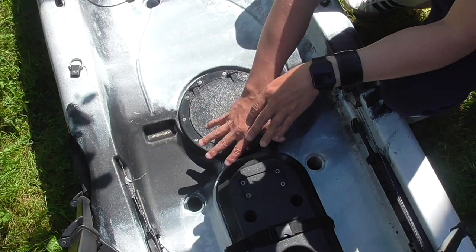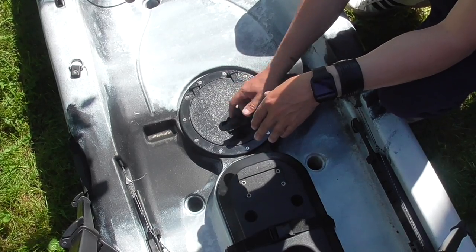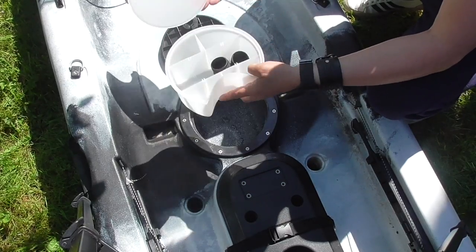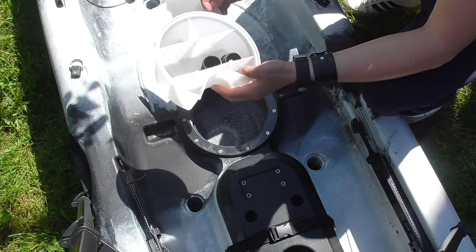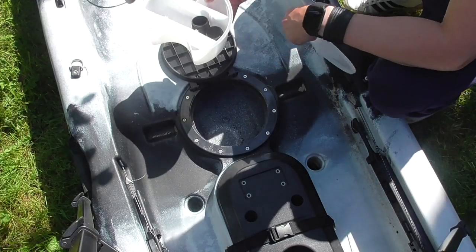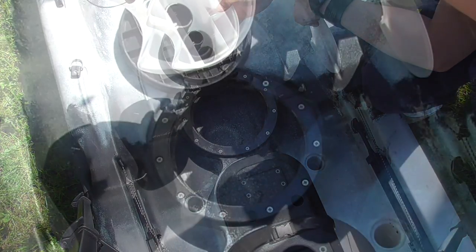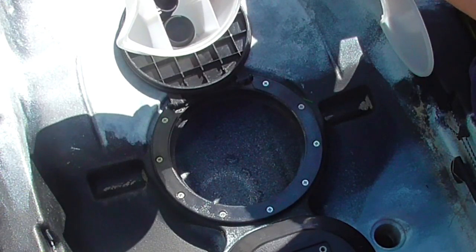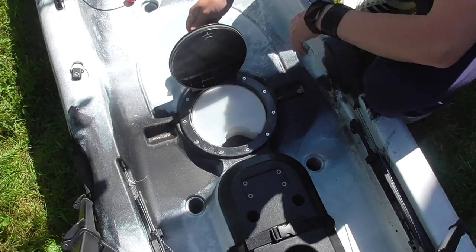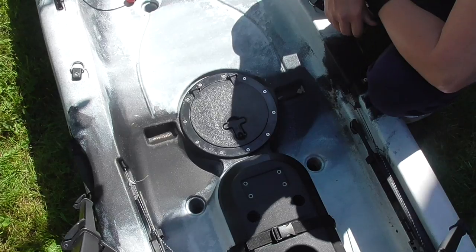Moving along to your central hatch — you lift up, twist, and pull. You also get more storage here. There's a neat little pot where you can store lures, hooks, or whatever you wish to put into it — even a mobile phone. Once you remove the tray, you get full access to inside the kayak as well. It's fairly simple: put the container back in, close your hatch, twist-lock it, and it's locked.